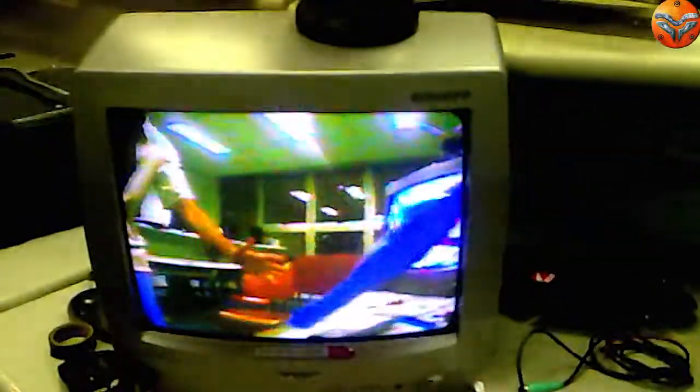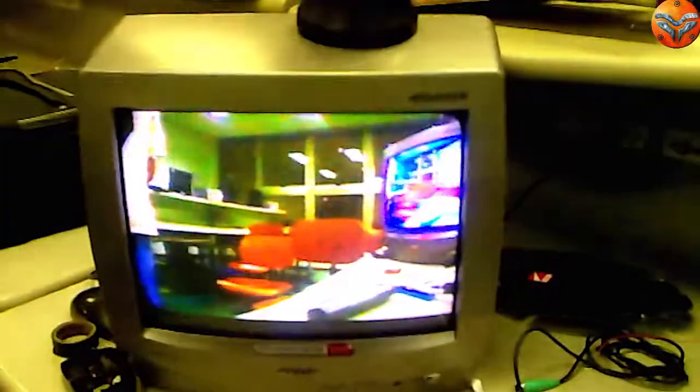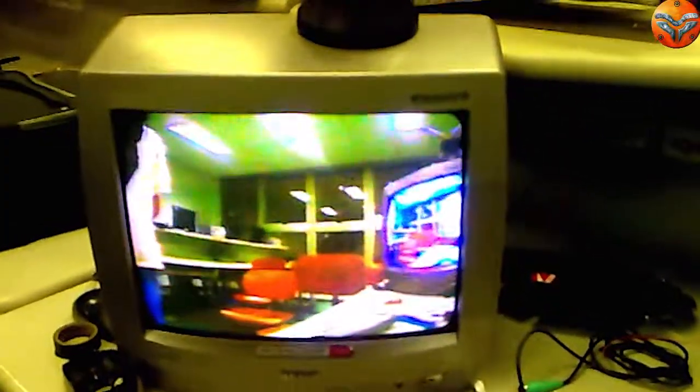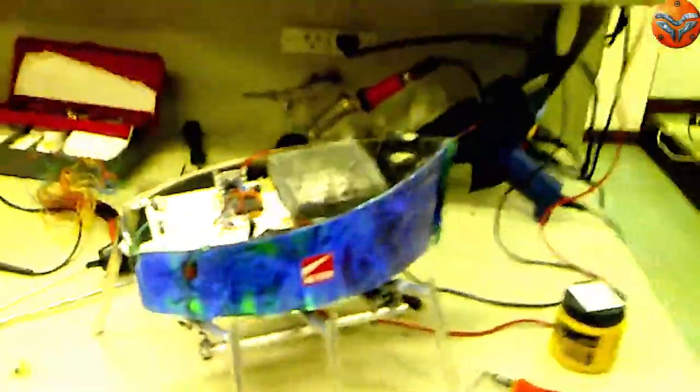O nosso intuito é já ter um alcance de 100 metros, a gente poder filmar tudo que esteja aí a um ângulo de 40 até 60 graus, em linha reta, de frente com o nosso robô em seta.